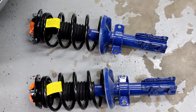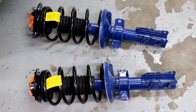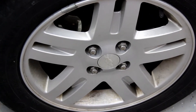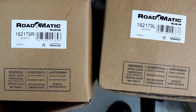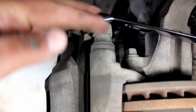Welcome back YouTube, once again working on this Cobalt — we're doing some front struts. First thing you want to do: take a 19 millimeter to loosen the lug nuts, jack up the car, and take the wheel off. Here are the two part numbers. Use a 14 millimeter to take off the two caliper bolts.